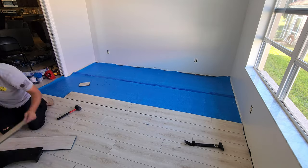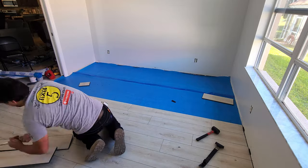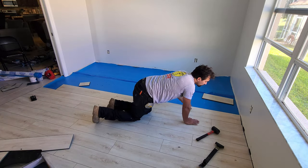All floors are going to have a certain type of pattern that they recommend you install. I personally like a randomized pattern, and that's what you see me laying down right here.